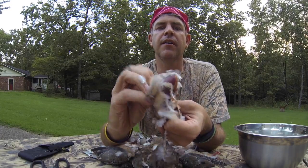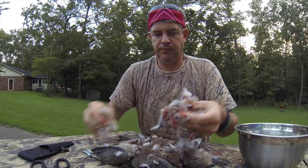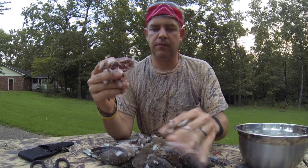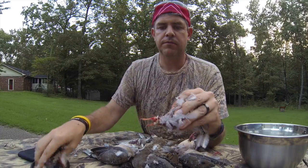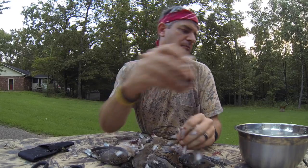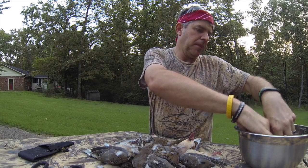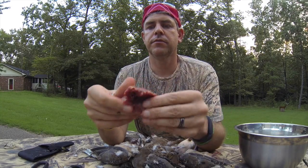The part you're looking for is underneath there. I'm pulling back the feathers as they fly everywhere. Sometimes you get a little bit of leftover where the wing was — you can clip that off. Very simple. I've got some water here in a bowl to try to get the feathers off. We'll clean them one more time. That's looking pretty good, just like that.